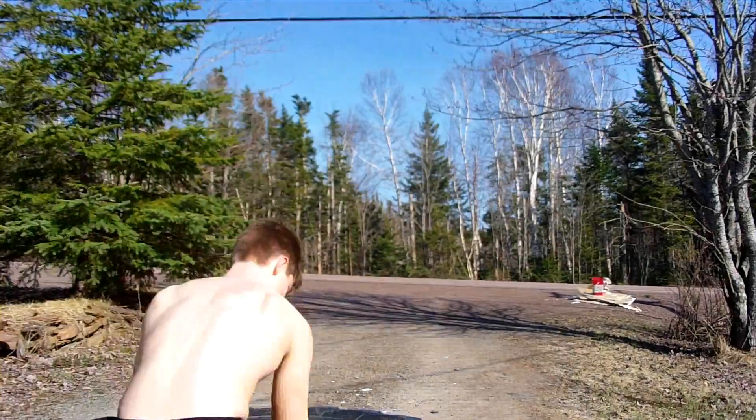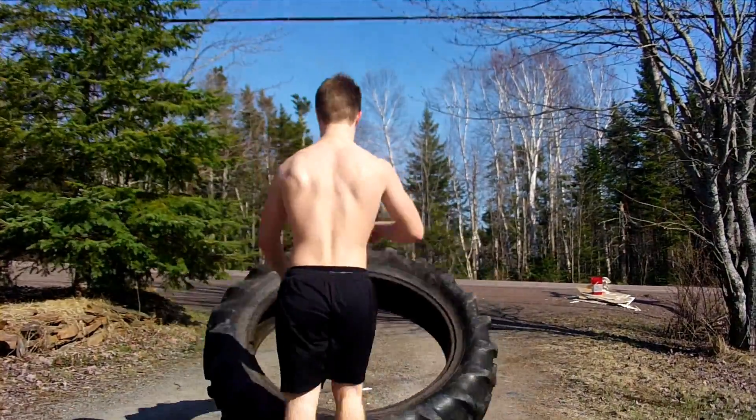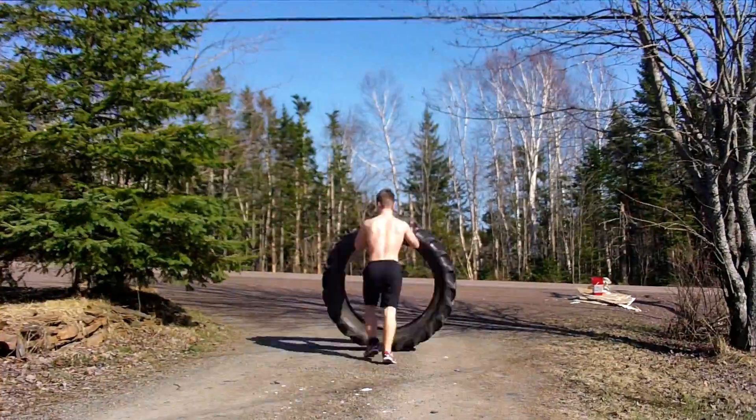Alright guys, so that was an effective warm-up for the workout. Basically it's just a little bit of tires. So I can start doing the main tires and that's going to get me up to cardio, and then we'll move on to some trees.